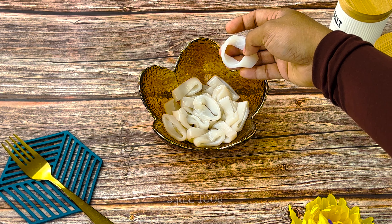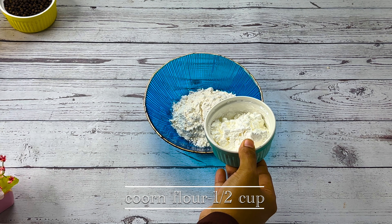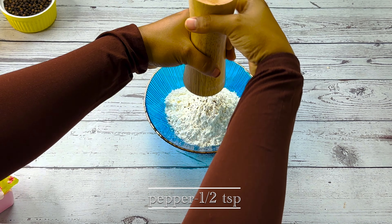1 tsp of pepper, 1 cup of corn flour, 1 tsp of pepper.